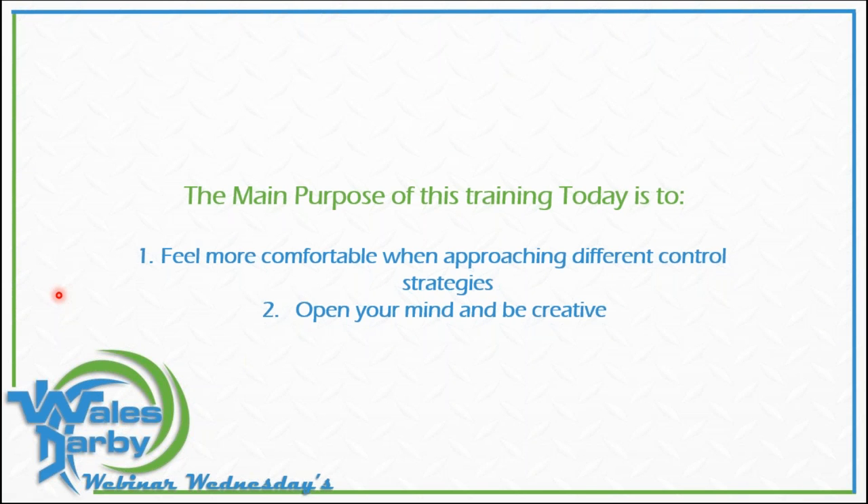The main purpose of this advanced wiring training — a lot of you have joined us for our understanding low-voltage wiring sessions. A couple guys reached out looking for more topics, some hydro air stuff, to advance things a bit. The main purpose was just to make you feel more comfortable when approaching different control strategies, and to open your mind to be more creative. I love electric, I love controls, I love wiring — the more wires, the more engaged I am. Sometimes we don't utilize these controls to their full potential, so hopefully today you'll see some things that open your mind.